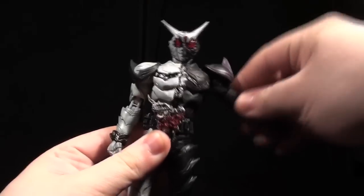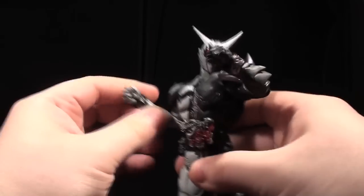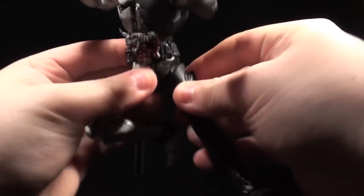I've covered the SIC Double body's posability twice before, and Fang Joker brings absolutely nothing new to the table. The only update is that despite the small limitations in the hips, this articulation still allows for some nicely feral poses to go with Fang's wild side.